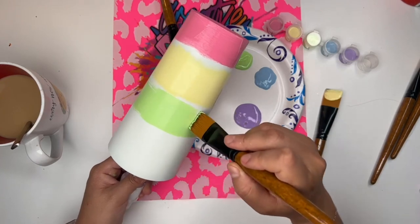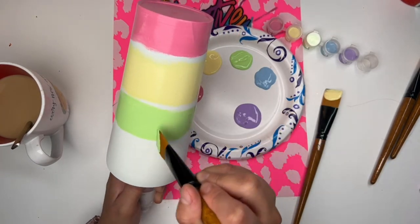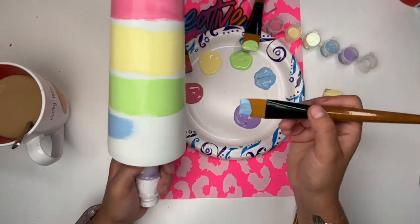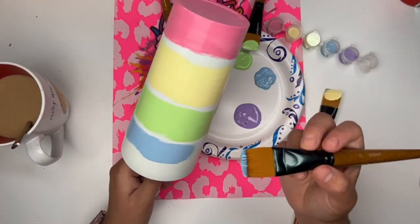Honestly, I don't even know if that's half an inch. That could be just a few centimeters — I really don't know measurements. So just a pinch, just a pinch in between each color.